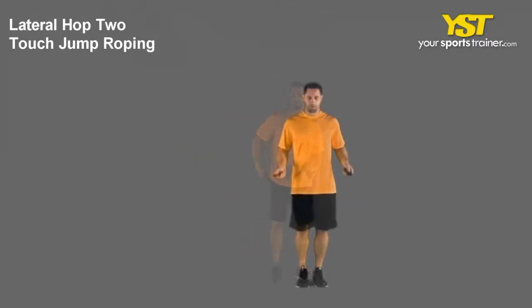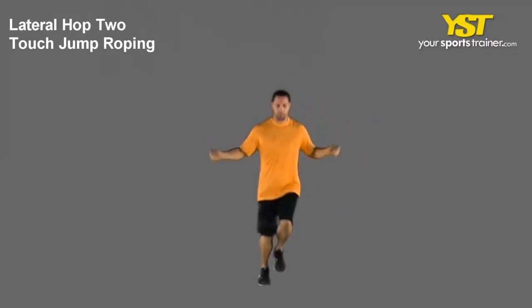When in rhythm, jump over the rope by jogging laterally for 5 yards and then back.